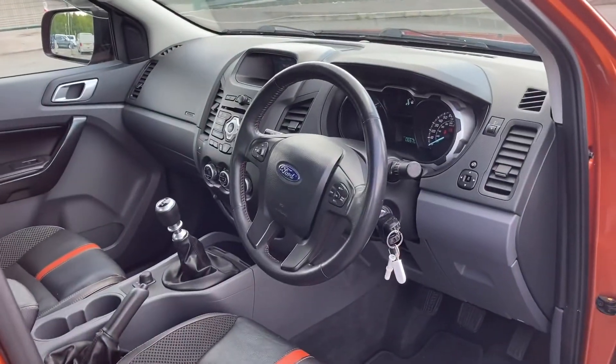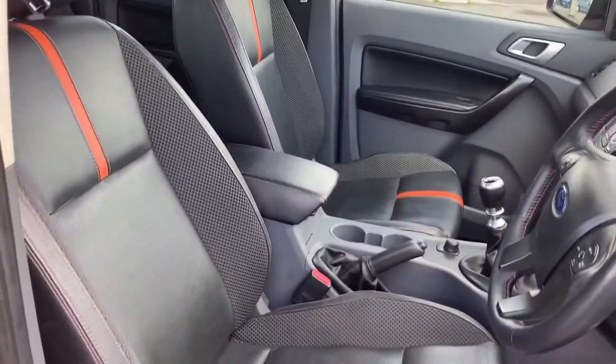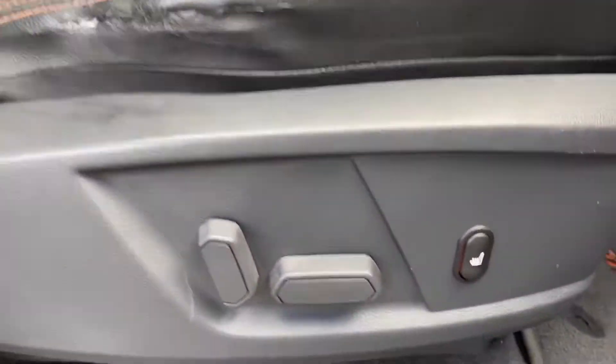If we look from the driver side, again very good condition. There are those comfortable seats for you as well — these are heated. There is also a little split in the side there.